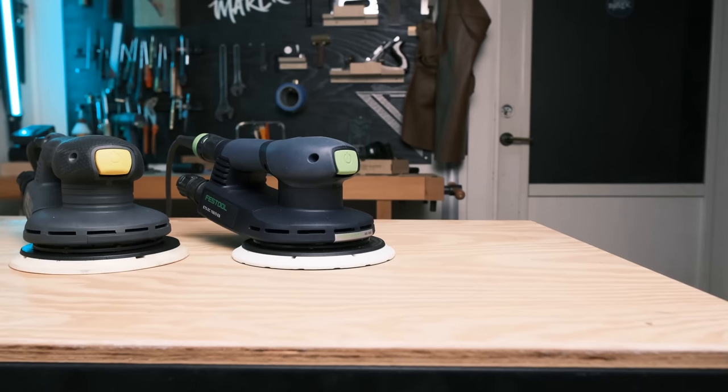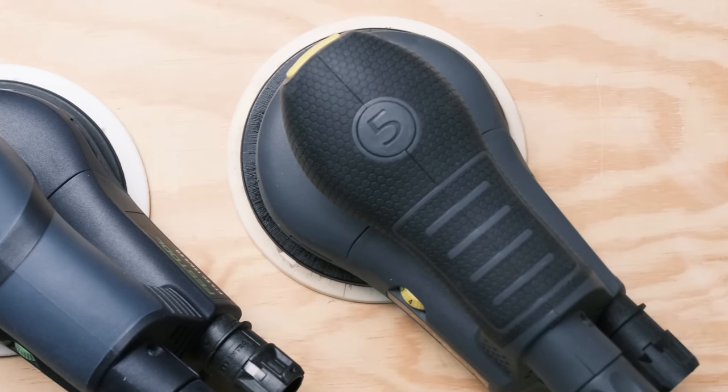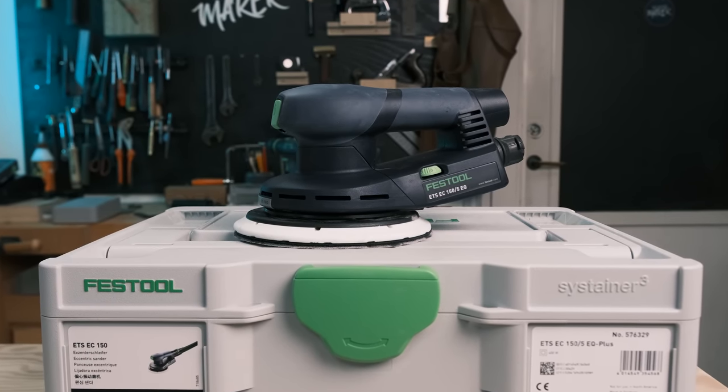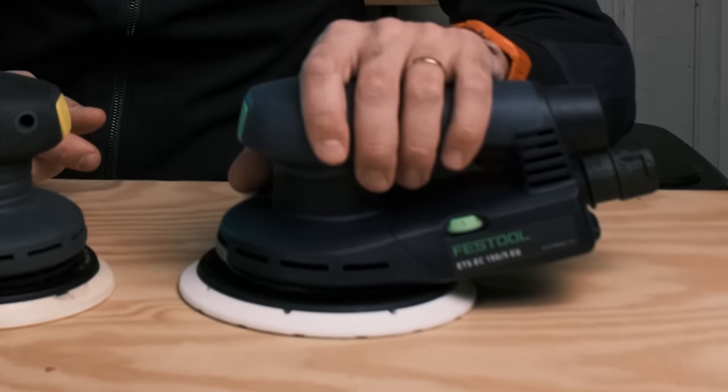ETS EC Random Orbital Sander — almost identical. The colors differ a bit and the handle on this Alibaba one has some kind of pattern to it. So I ordered this one but I also ordered the Festool one to try as well. I'm confident the Festool one is going to outperform this one but we'll try them out. In this video I'll try them both and I think come to the conclusion that this is a waste of your money and you should save up and buy the Festool instead.